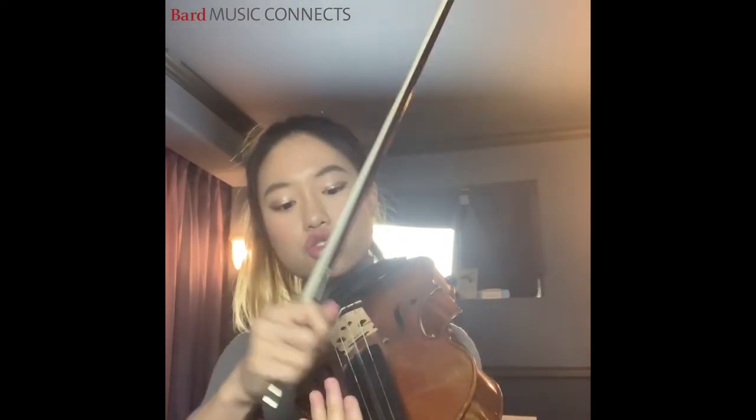The third difference is the strings. We have four strings: A, D, G, C. Violins have three of those same strings — A, D, G — the same as viola. But we have an extra C string. And the violin has an E string that we don't have. That's the string difference.